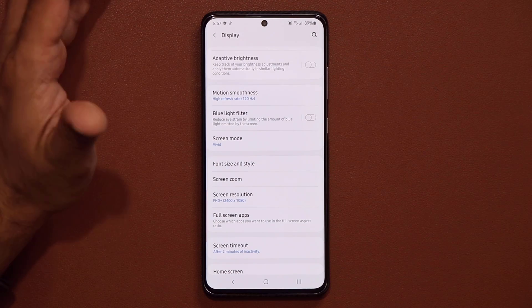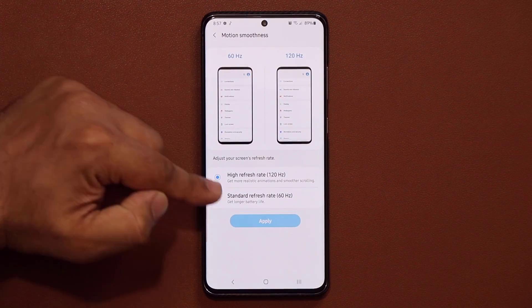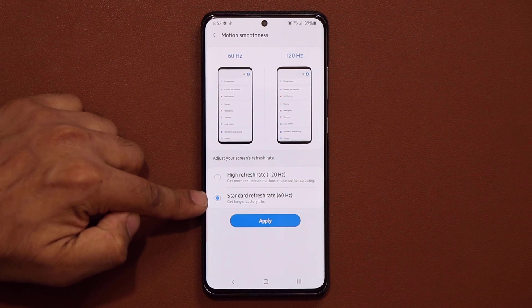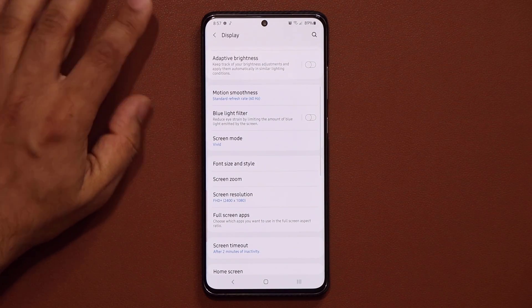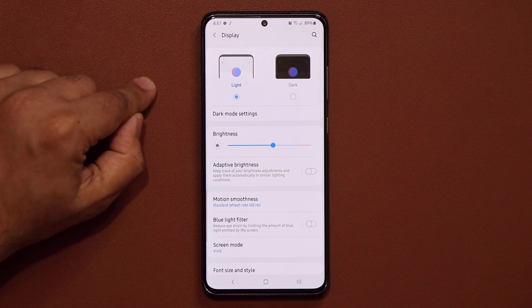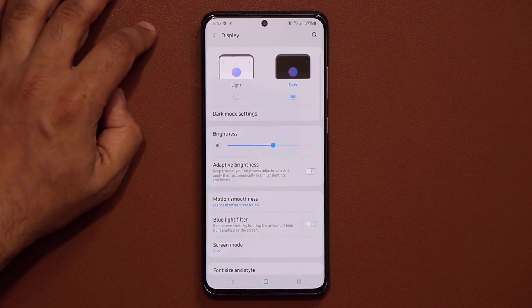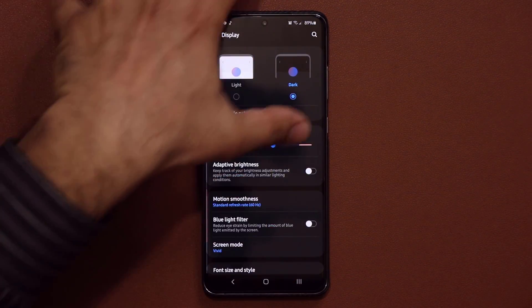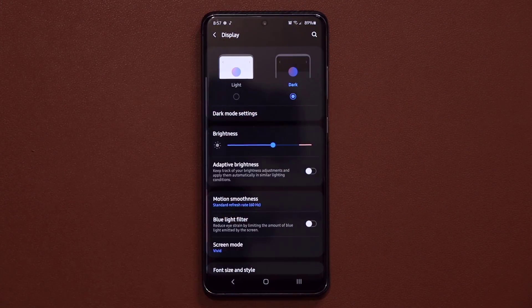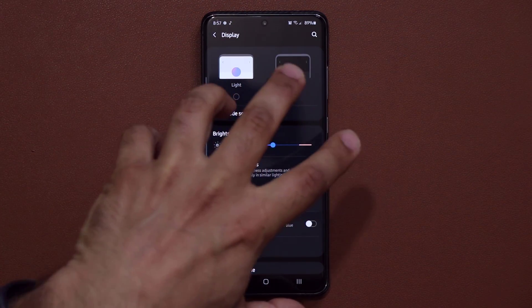Next, if your phone has this feature, go to Motion Smoothness and set it to the standard 60Hz refresh rate. As you can see, it says it gives you longer battery life — click Apply to confirm that. Another trick is to find Dark Mode and switch to it. Because this is an OLED display, anytime you have a darker background as a wallpaper or system theme, it is going to consume less battery life.